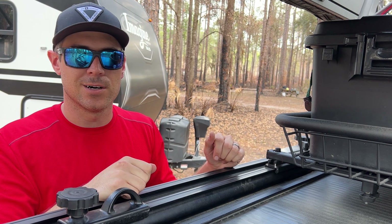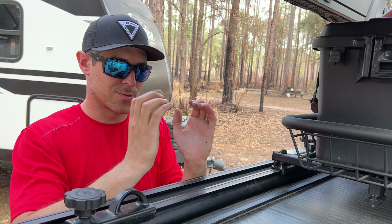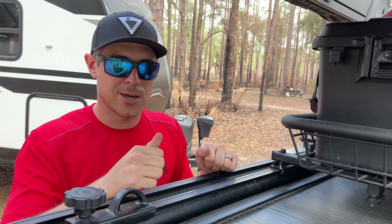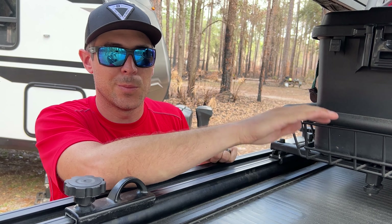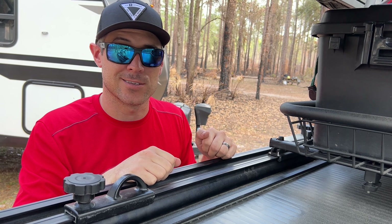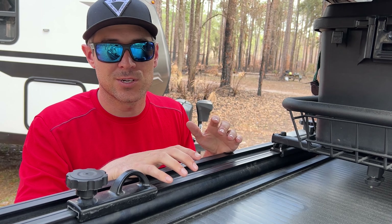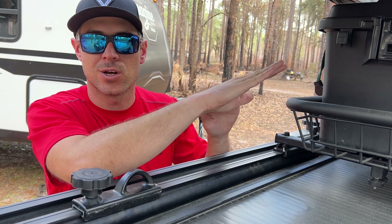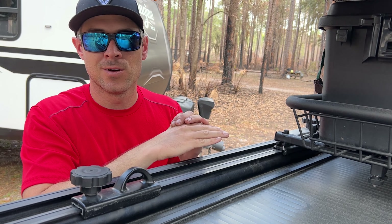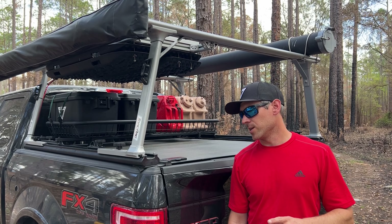Another note: the way the cover rolls and teeth together means the underside is quite sharp. If you're reaching high into the bed, you can easily cut yourself on the underside of the cover. You have to be especially careful with kids — it's very easy to reach in, grab something up high, brush your hand across it, and slice yourself pretty good.